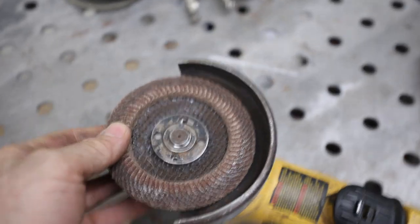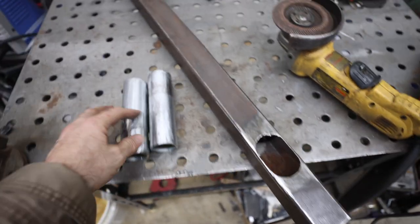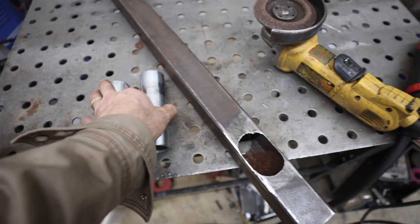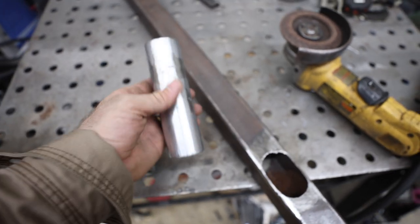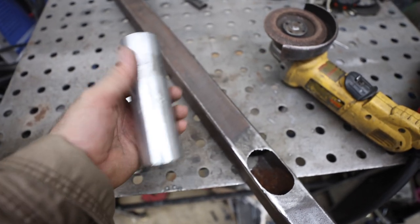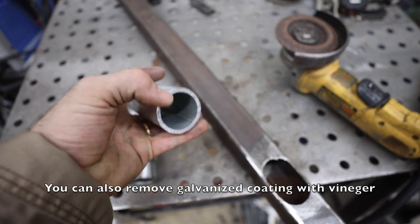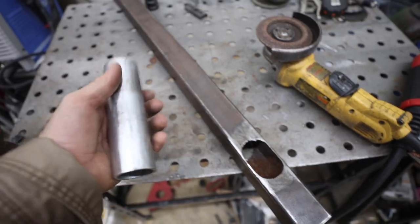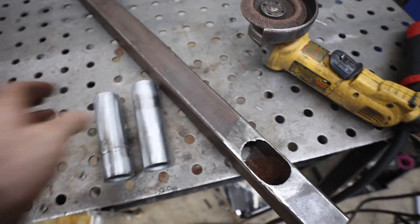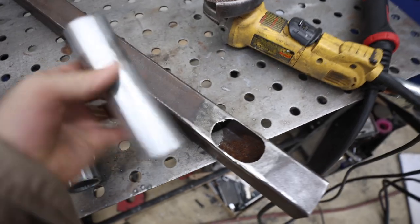I've got my metal cleaned up on both sides — a flap disc on the angle grinder makes quick work of that. Make sure you don't have any coatings on your metal: galvanized, paint, whatever it is, get down to bare metal before welding. This water pipe is galvanized, so I've removed the coating on the outside — it's still galvanized on the inside but we can't do anything about that. Just be safe: don't hang out in the fumes, make sure you're in a well-ventilated area, and be conscious of what you're breathing.